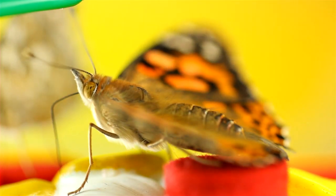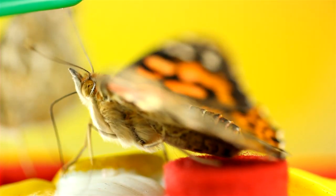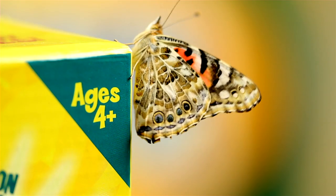Entomologist approved, this beautiful feeder will provide hours of enjoyment for the whole family, ages four and up.